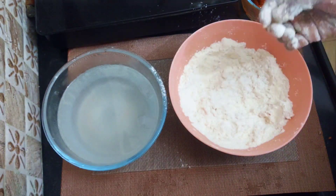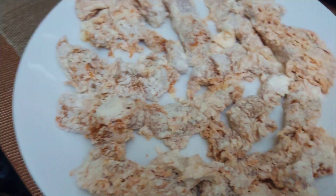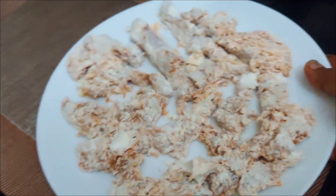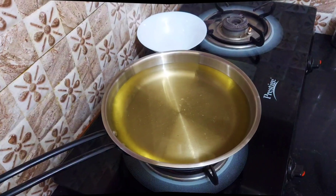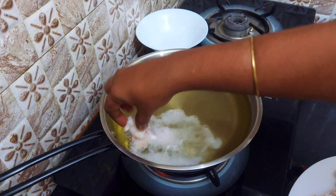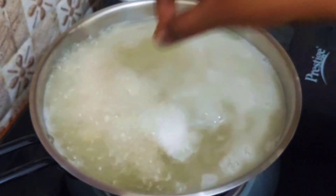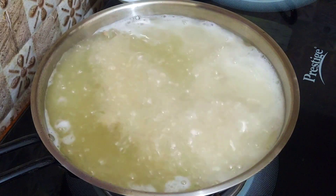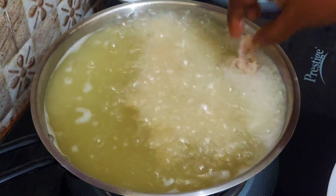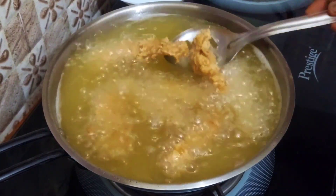We will rest the coated pieces for 20 minutes. Then we will fry the chicken pieces in half batches. The chicken pieces will be fried on medium to high flame.